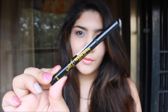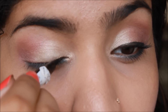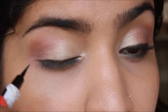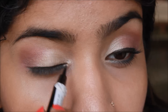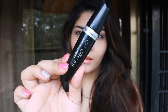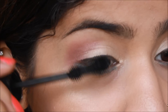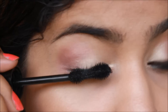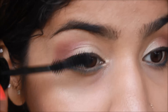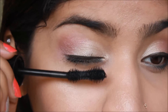Then I am going to take the Maybelline Colossal liner and normally line my eyes — because I have so much color going on, I don't want to add a wing and take away from the color, so I am just lining normally. Then I am taking the Colour Essence HD Volume Mascara and applying it to both my upper and lower lashes. It is such a creamy mascara, and it is waterproof, which is perfect for humid areas like Mumbai.